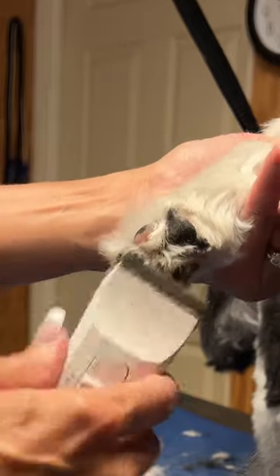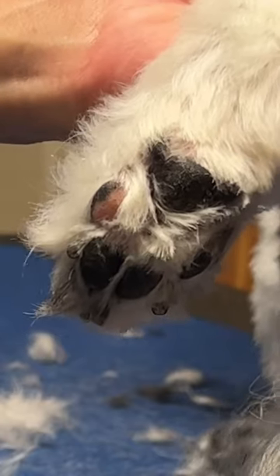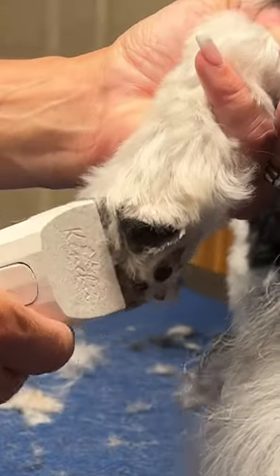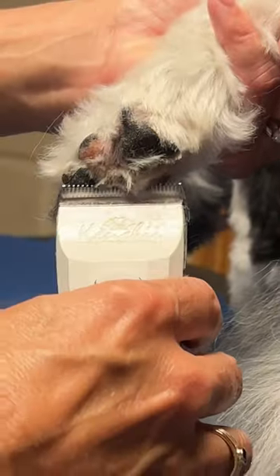I've saved this for last because this is an area that bothers dogs. I'm coming in in a V shape and I'm going to scoop, press back on the pad — gently, barely any pressure — and clean out the V shape.